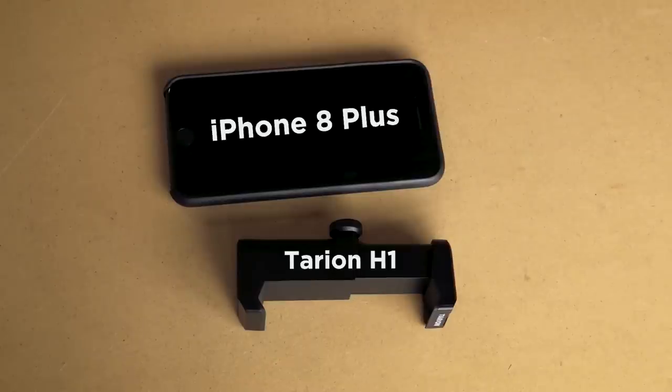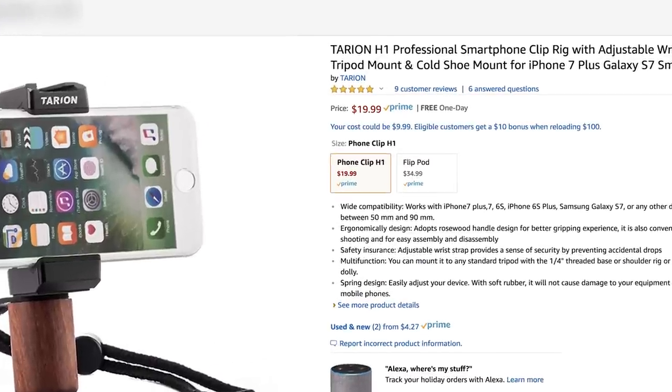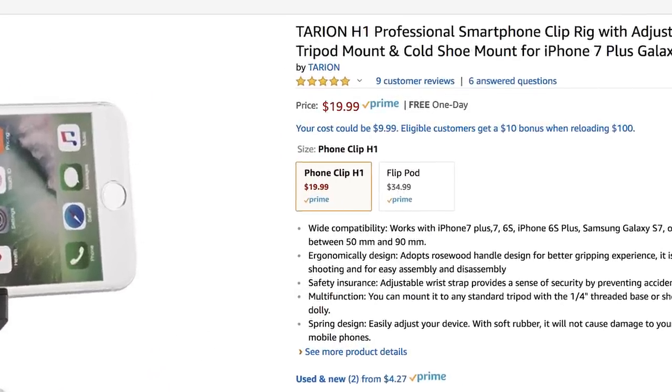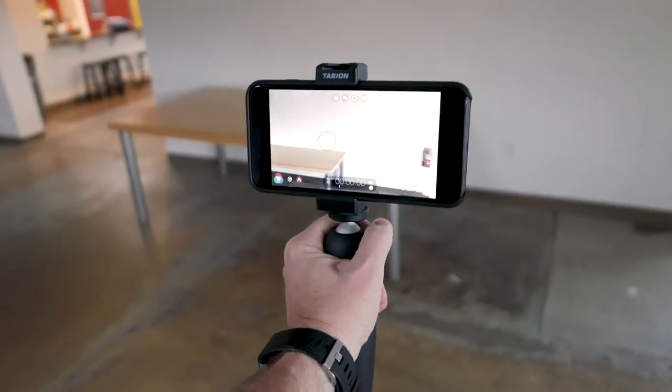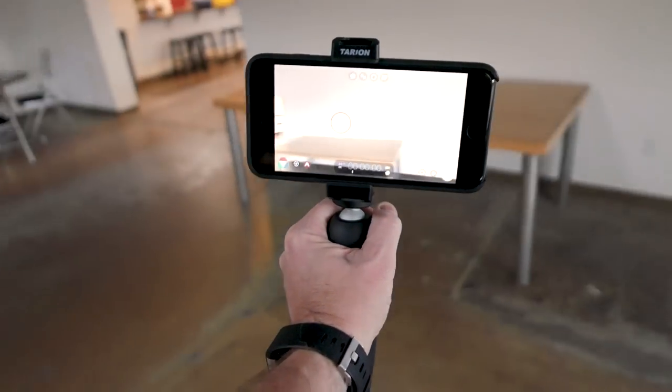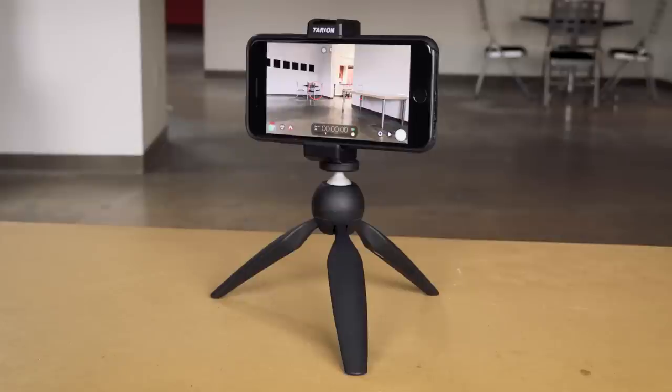Just to give a sense of the size, this is an iPhone 8 Plus as a comparison. At the time of this review this mount is under 20 US dollars. This is a good deal especially for someone just starting out or anyone on a budget who really needs a mount for their phone, because mounting your phone to a tripod at bare minimum is really imperative to create better looking and more professional video.